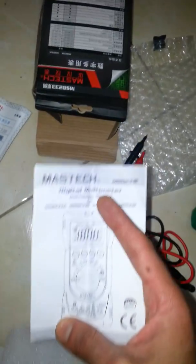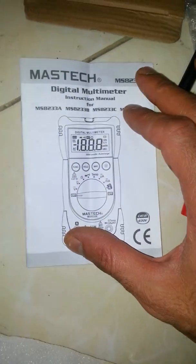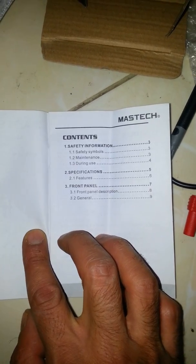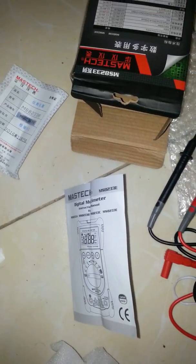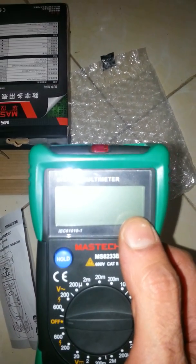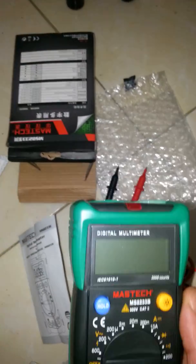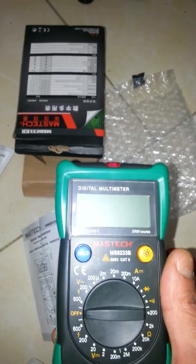It comes with manual information. The LCD display — this is voltage and AC voltage, that's the second function, and you can also measure resistance.